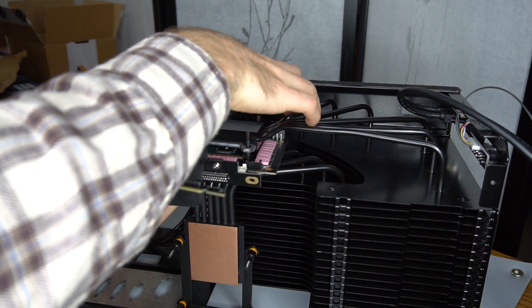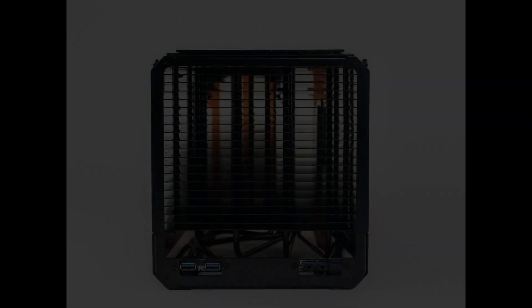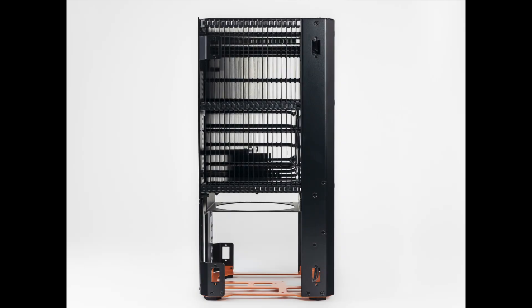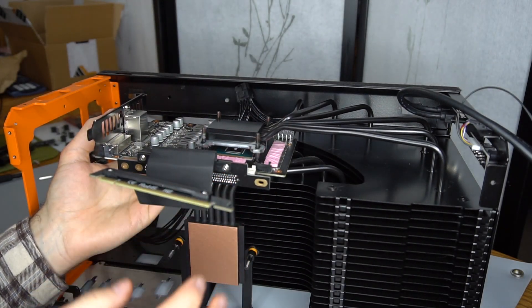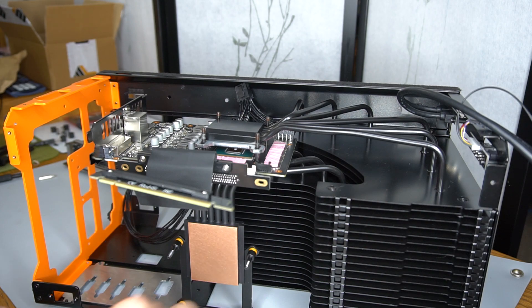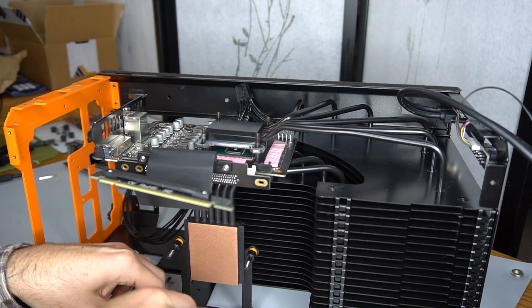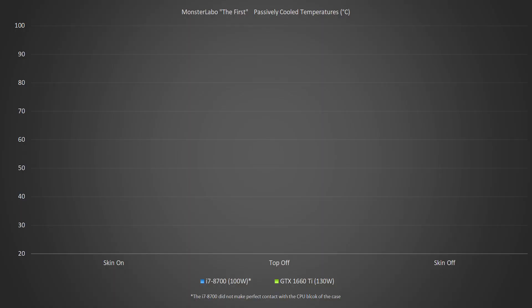I repeated the stress tests three times: one with the case's skin intact, one with the top cover removed, and one with the entire skin removed — just to see what kind of difference the skin makes to the performance of this case. I removed any power limits to the CPU and saw a maximum sustained power draw for the CPU of between 90 and 100 watts. The GPU had a maximum sustained power draw of between 120 and 130 watts.